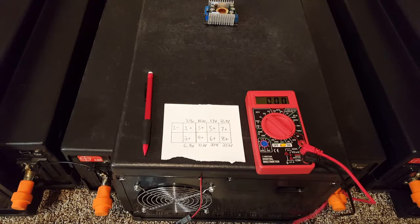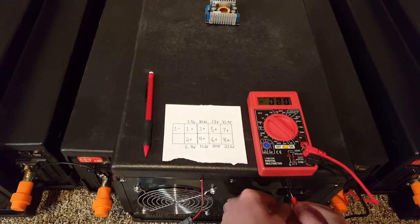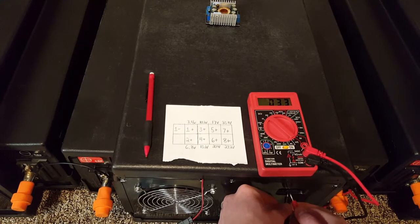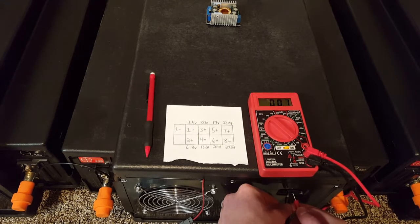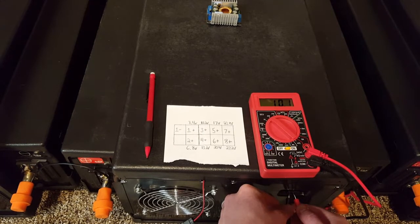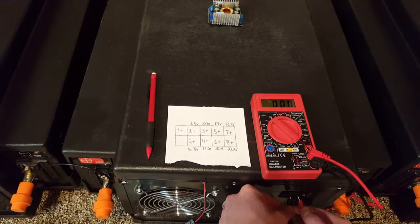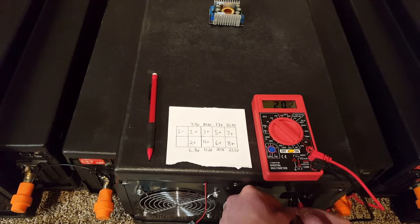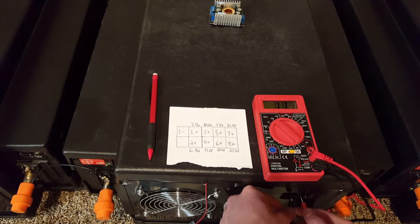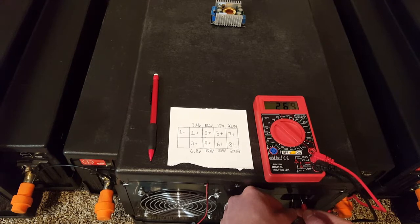I've got this all set up, so let's take our voltmeter and see what readings we get. First cell: 3.3 volts. Second cell: 6.7 — pretty close. Third cell: 10.1. Fourth cell: 13.4. Fifth cell: 16.8. Sixth cell: 20.2. Seventh: 23.5. And total nominal voltage is 26.9.